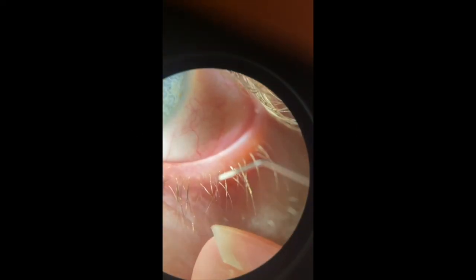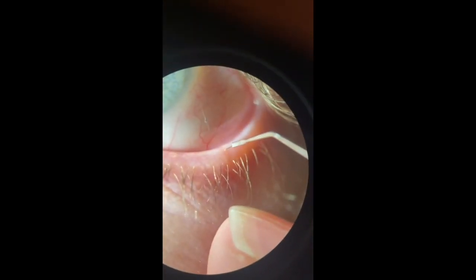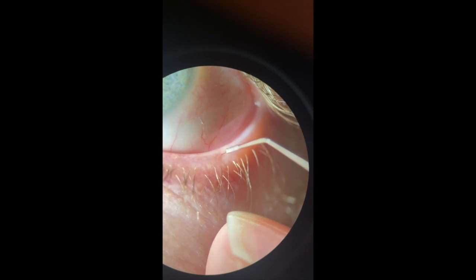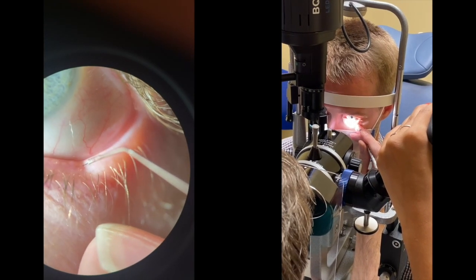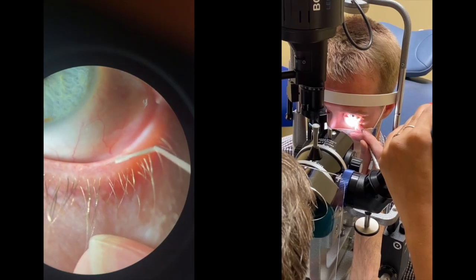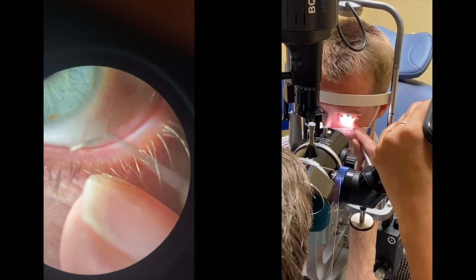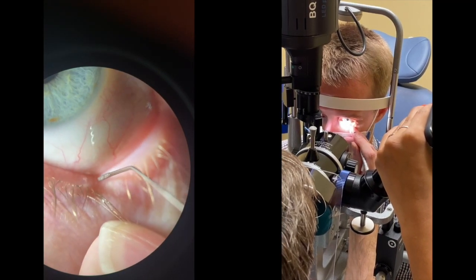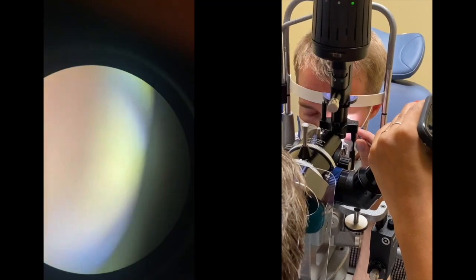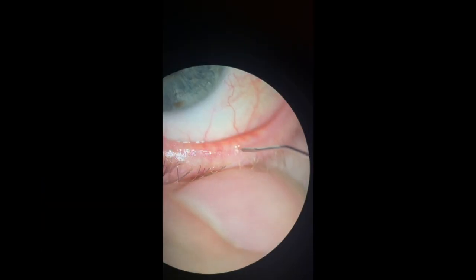The left lower lid, again in a similar fashion, the lid is everted and each meibomian gland opening is entered. Another way to stabilize the lid besides a finger is to use the meibomian gland expressor, because the two-point fixation can lead to more stability and also allow you to better and more firmly open up the plugged meibomian glands.